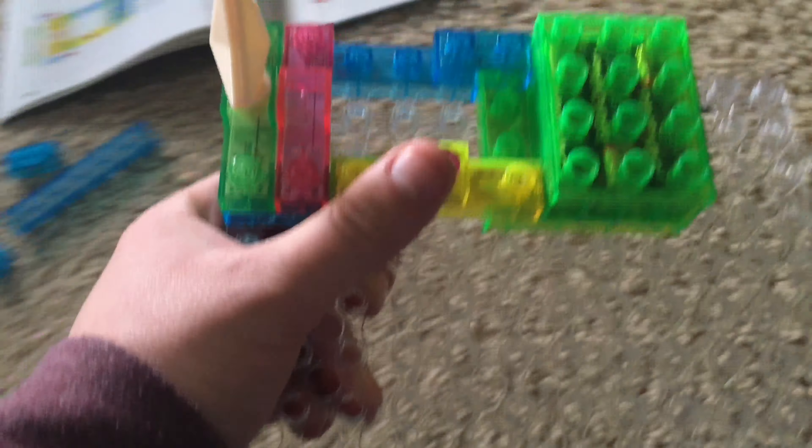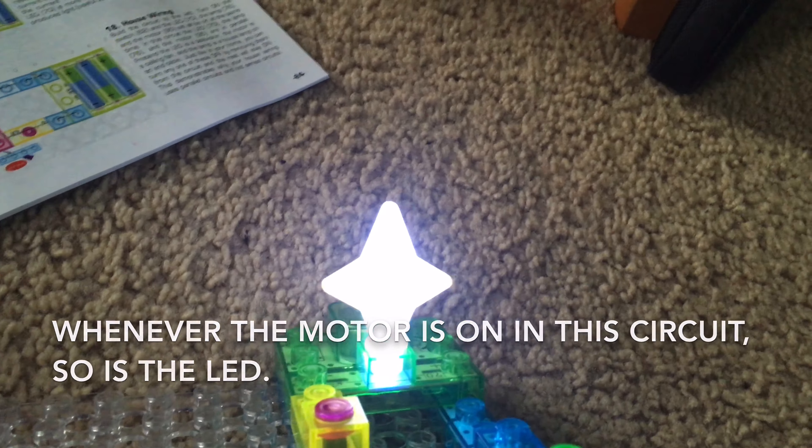Project 16: Power on indicator. Using this circuit with the motor and LED wired in parallel, there's no fan on the motor. Turn on the press switch and both the motor and LED come on. When viewed from a distance, you might not be able to tell that the motor is on without the fan attached, but the white LED lets you know whenever the motor is on because it lights up at the same time. When you turn the motor off, the LED goes off too. This is one example of an indicator light found in many electronic devices to show whenever they are on.